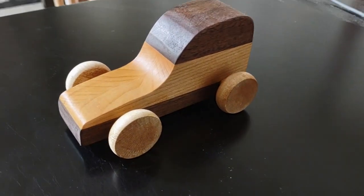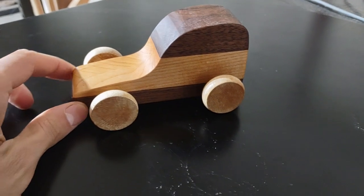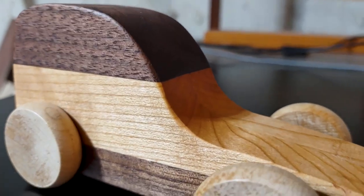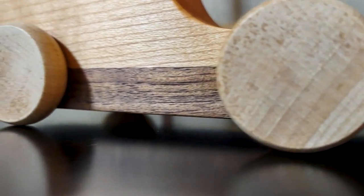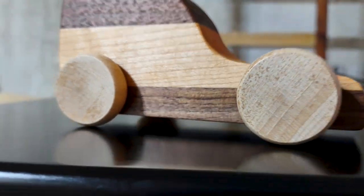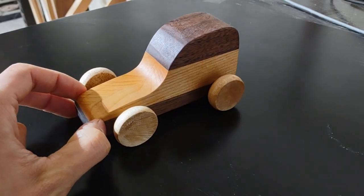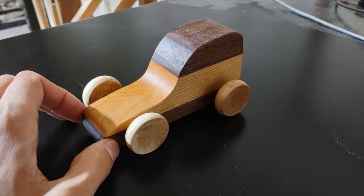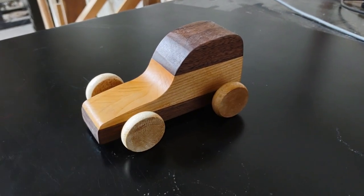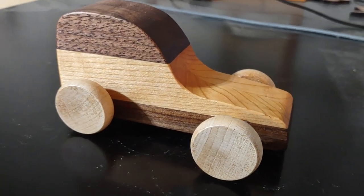Hey, welcome back. Thanks for joining us. Today we're going to be talking about making fancier wood toy cars that look like this. We made toy cars before, but we just did a simple pine build. What's cool about this style build is that it's about 100% wood — unless you count wood glue, then it's 99% wood, 1% glue. You don't need any metal fittings or anything like that. This is just a good old-fashioned wooden car. Stick around and I'll show you exactly what to do to make something like this.